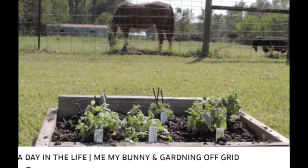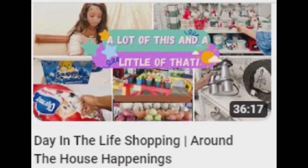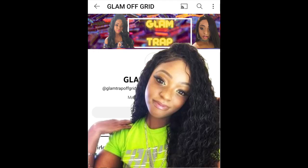If you want to see a fashionably comfortable off-grid family life plus shopping hauls and some great DIY tips, I encourage you to check out Glam Off Grid.